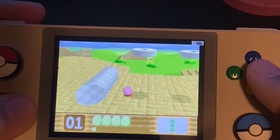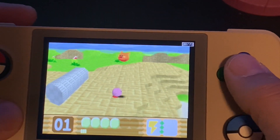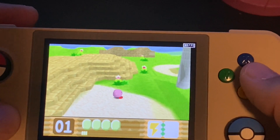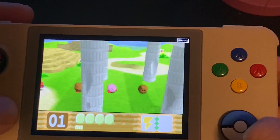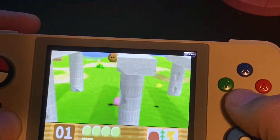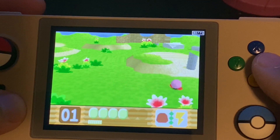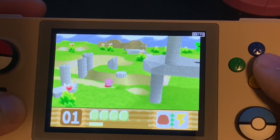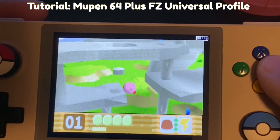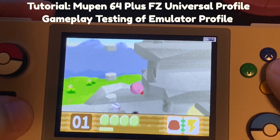I'm also part of the Retroid subreddit and the Retroid Discord, which are two very good resources for anybody starting out with a device like this. The reason I've been able to get N64 running pretty well is due to a video that made the rounds on the Retroid subreddit by ETLand — I'll link to that video in the description. What ETLand was able to do was showcase a universal profile for the Mupen 64 Plus FZ emulator, which runs on the Retroid Pocket 2.